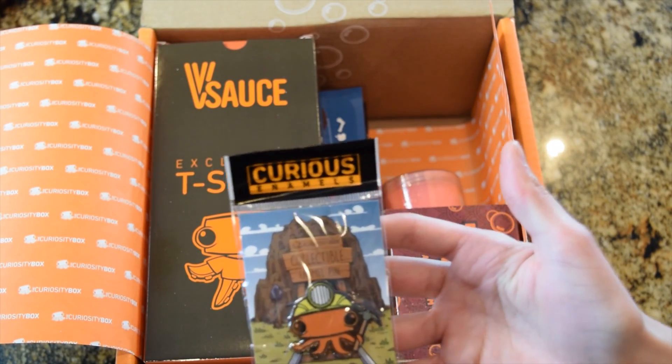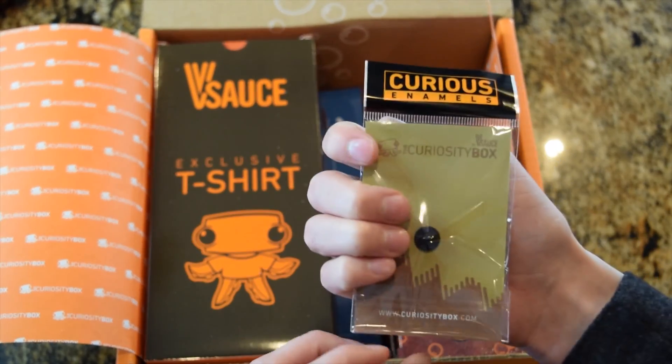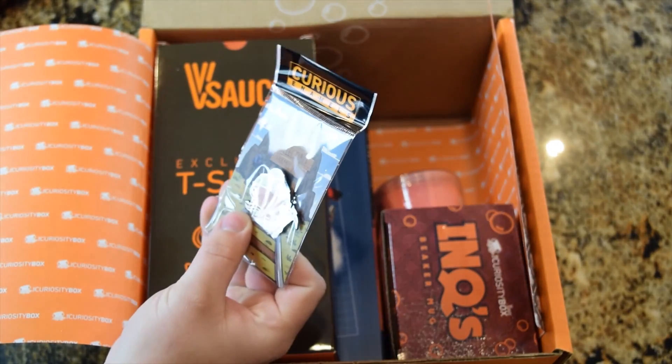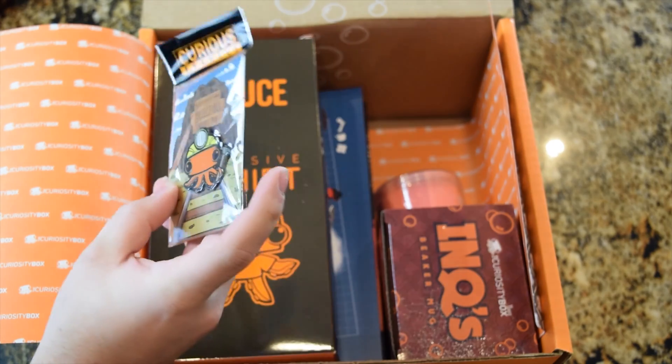And a construction-y pin. Fancy! You like pins — you actually like them, so that's perfect. I put the last one in there. My grandpa is making me a new pin case. That's fancy. So that's really cool.